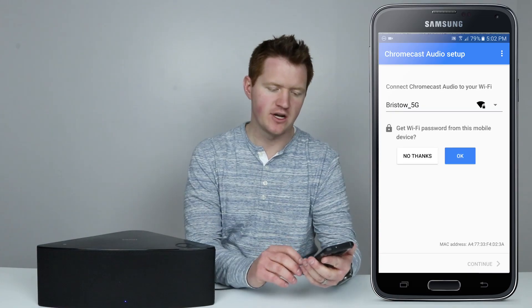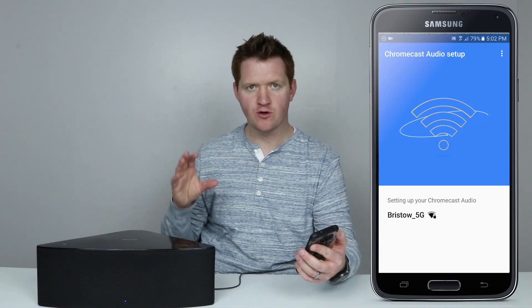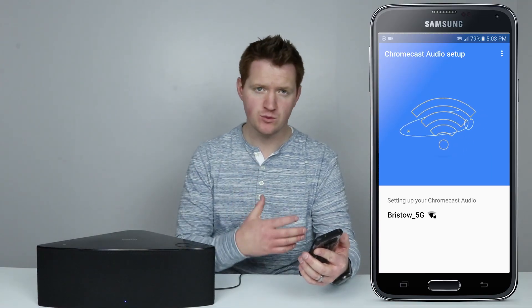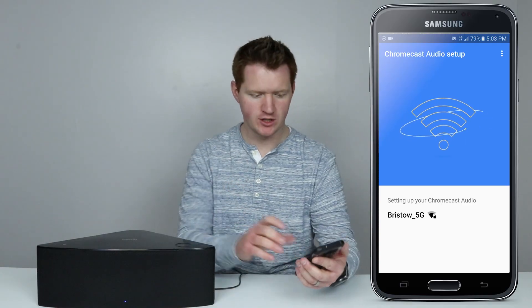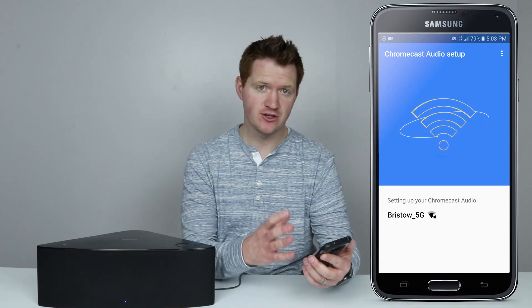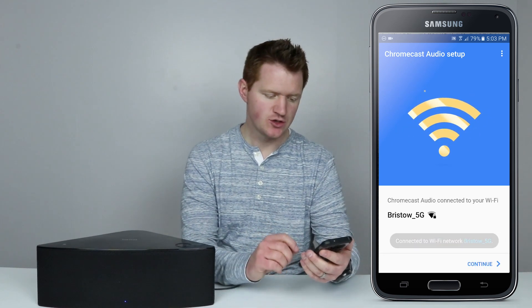Guest mode allows others to connect to your device if they're not connected to your network, and I'm just going to turn that off for now. Now it's asking for Wi-Fi, and this is so that the Chromecast Audio can always be connected to your Wi-Fi so you don't have to re-pair to it every time you want to use it. It automatically entered my Wi-Fi password.